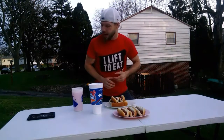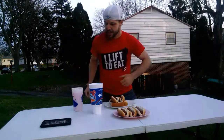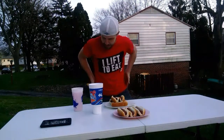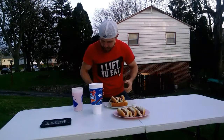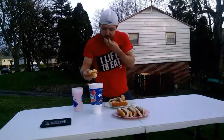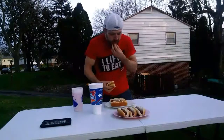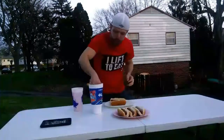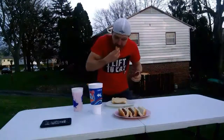All right, we're going to go. I'm going to start the timer and start eating when the timer hits 10 seconds. Timer's started — 10 seconds from now. Here we go. Go!